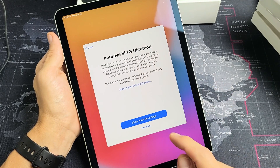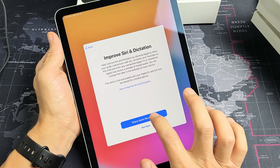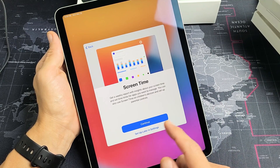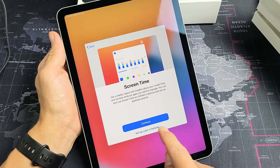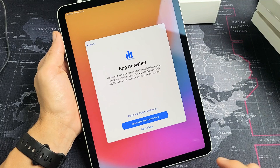Improved Siri and dictation — you can share audio recordings or not. For me, I'm fine with share audio recordings. Screen time: you can get weekly reports about your screen time. You can continue or set up later in settings. I'm going to set that up later in settings.